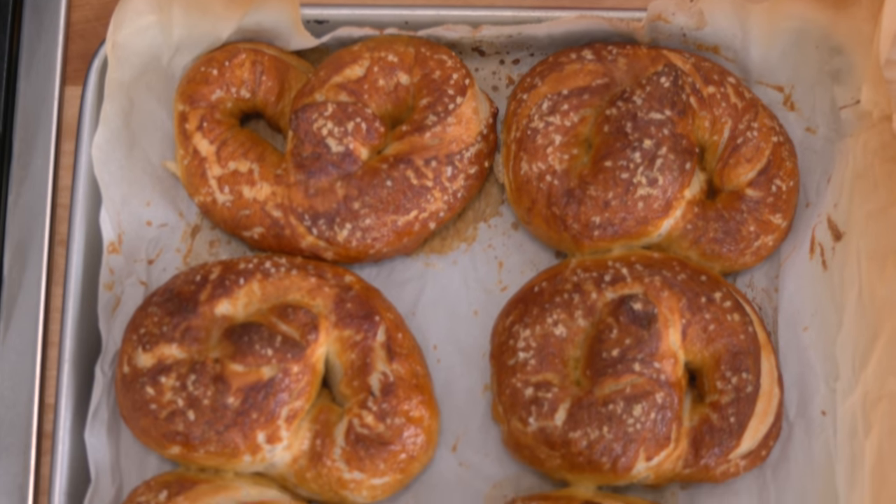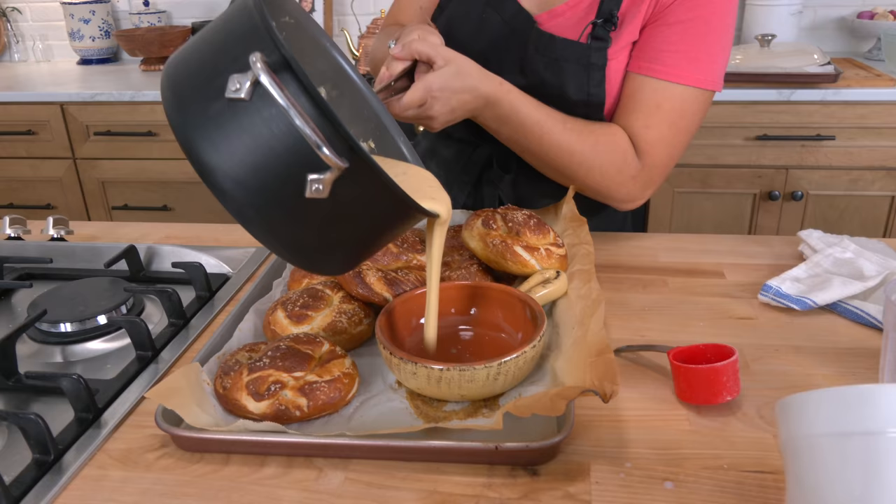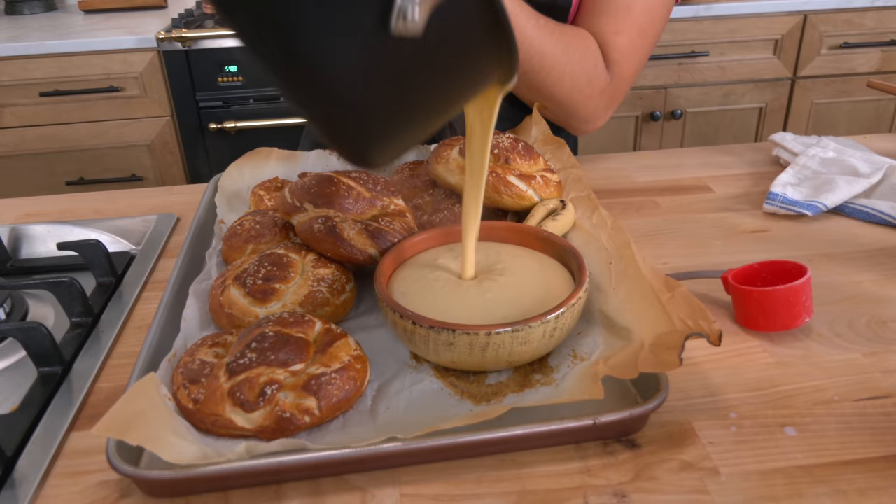We're going to have our very own Oktoberfest right here in our backyard, and we've got to make something delicious to start. Today, we're going to be making the most delicious soft pretzels and beer cheese ever. Hi guys, I'm Laura Vitale, and on this episode of Laura in the Kitchen, we're making soft pretzels and beer cheese dip.